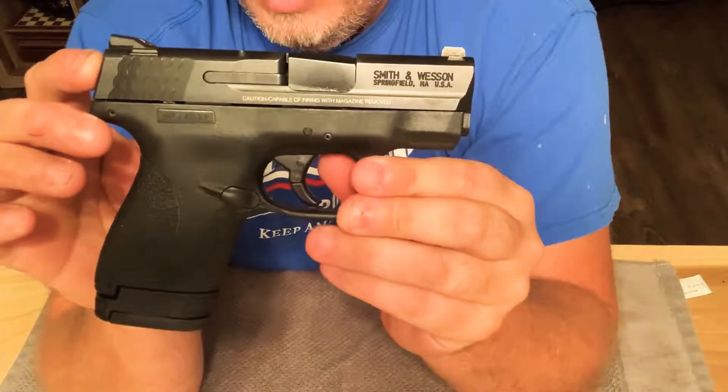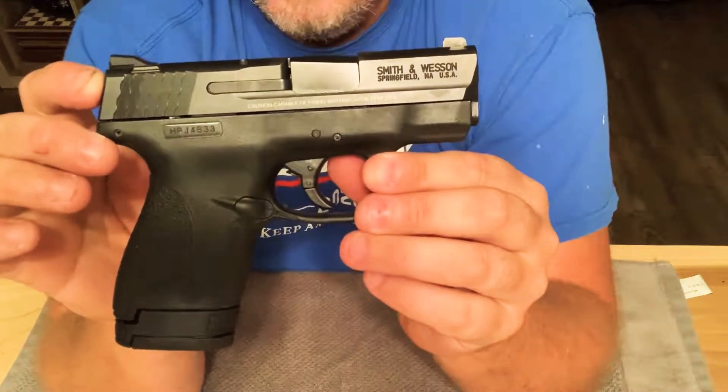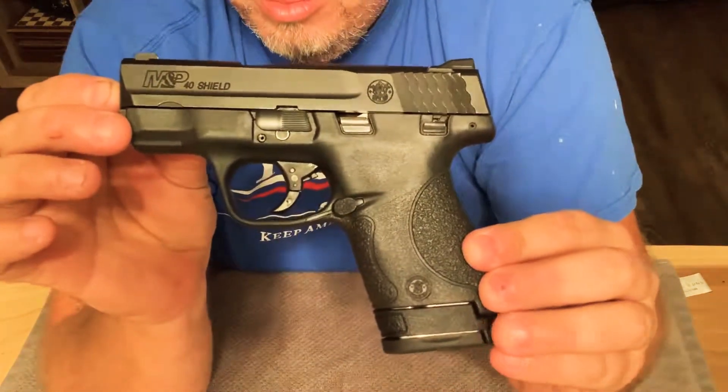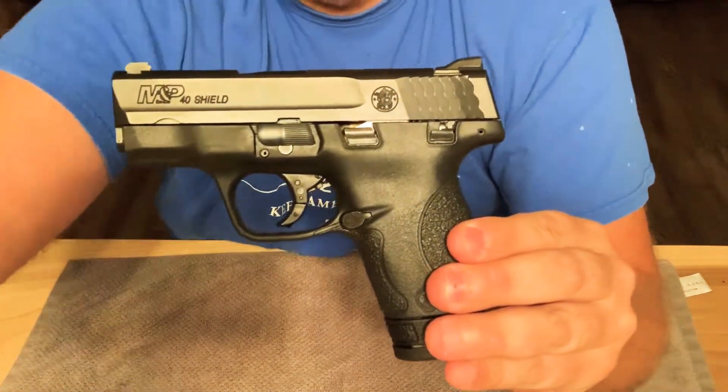So anyway, just wanted to do a quick video on the Smith & Wesson Shield. I'm a big Smith & Wesson fan. I hope you guys enjoy the rest of your day and hope you enjoyed the video. Thanks a lot.